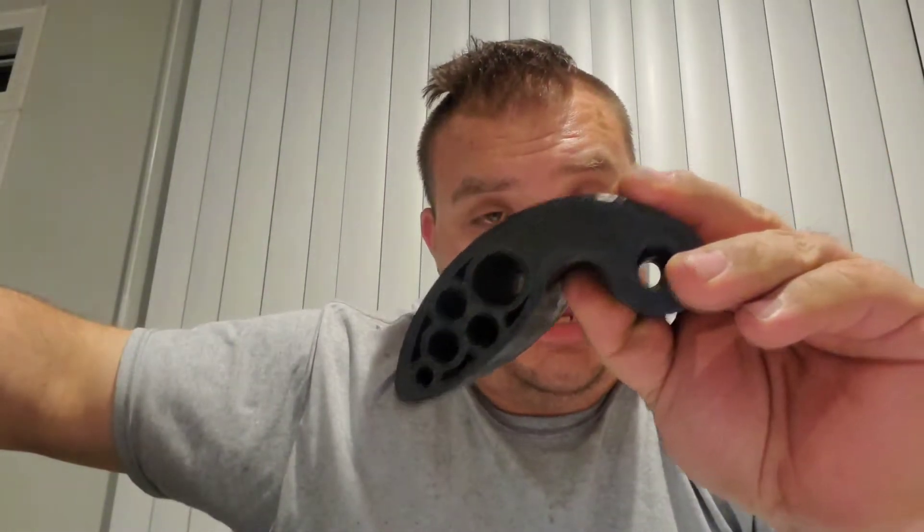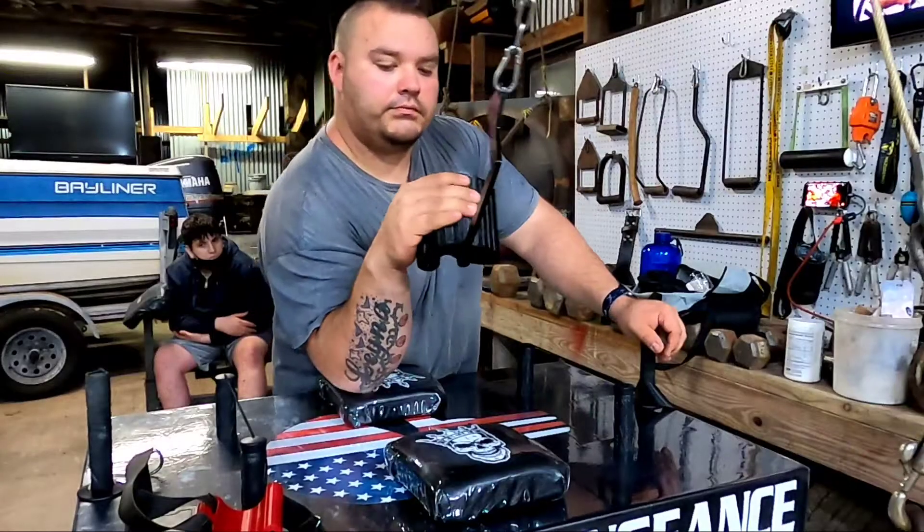What's up everybody, Arm Wrestling Uncensored here. Today's video we will be talking about the Mezarenko anti-top roll handle and comparing it to the WristMax anti-top roller. We're gonna have a little bit of fun and see what the benefits are with these two handles.